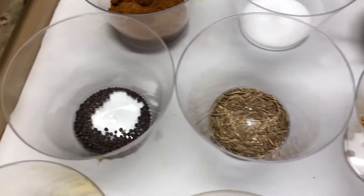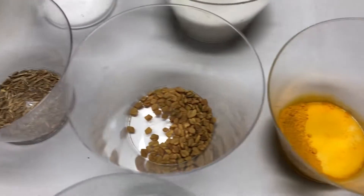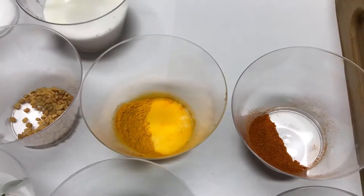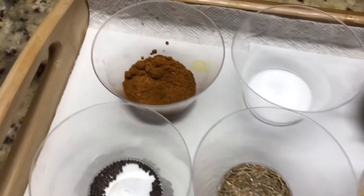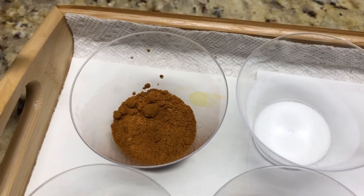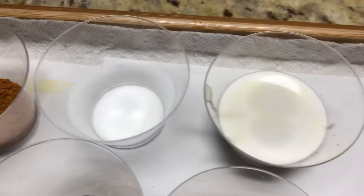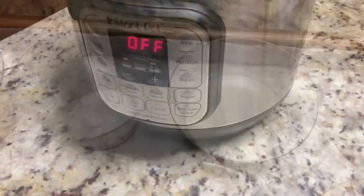Mustard seeds, cumin seeds, fenugreek seeds. Turmeric powder and red chili powder, each half a teaspoon. One tablespoon of coriander powder, one teaspoon of salt, and coconut milk, quarter cup — this we will add at the end.